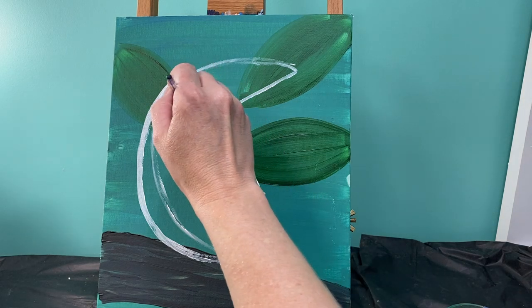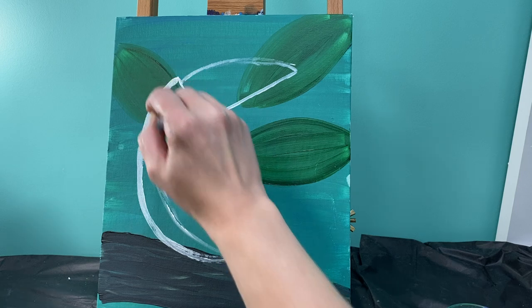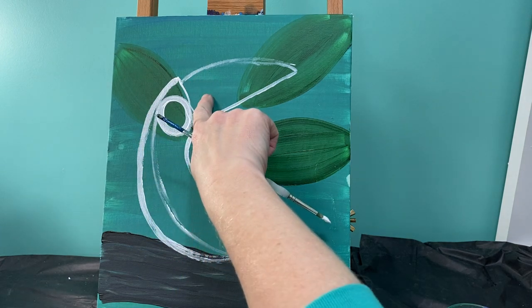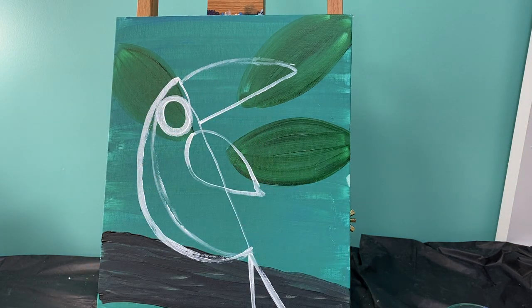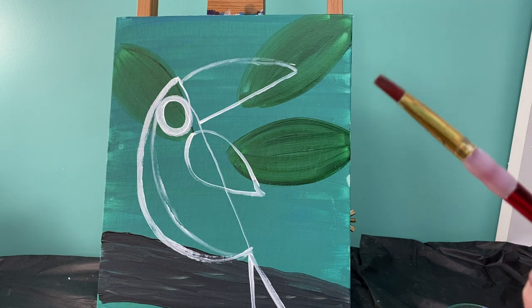The last thing we're going to outline is our toucan's eye. A toucan's going to have a nice big eye right here between his wing and his beak. After we have those things done, we are going to be filling in our toucan. I'm going to use my flat brush for that.